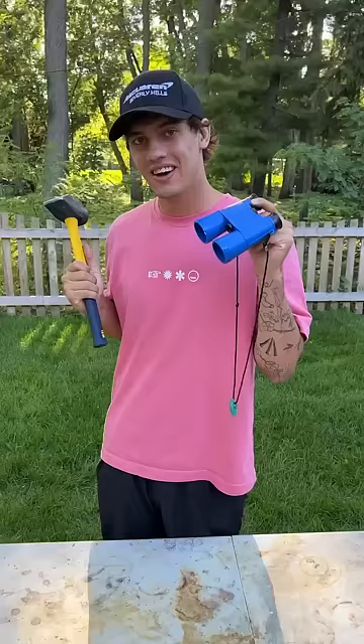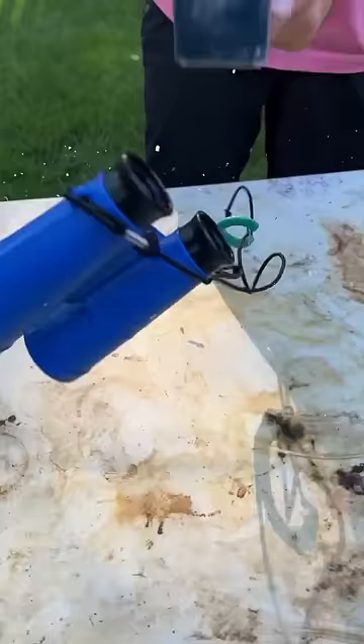What's inside of binoculars? Let's find out. I apologize to any binocular enthusiasts here, but I'm sorry.